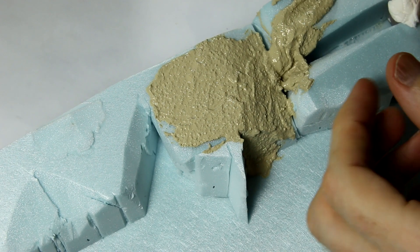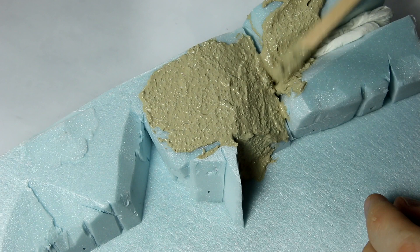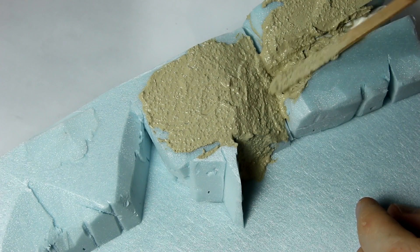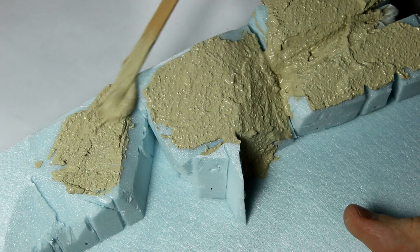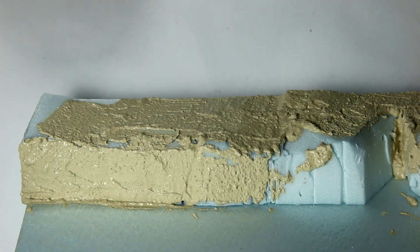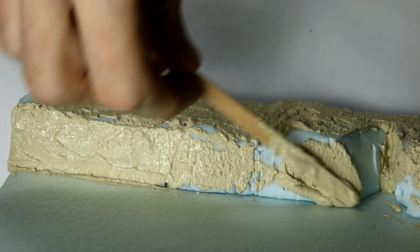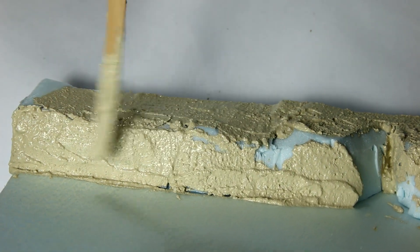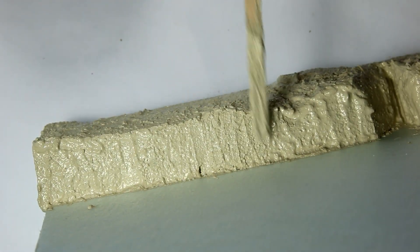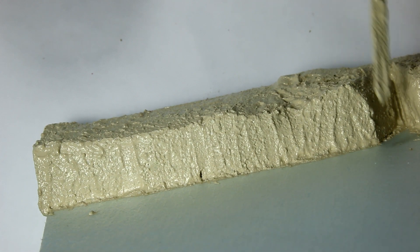I probably should have put some foam in this gap but I forgot, so I'm just going to slide some tissue paper in there to fill it up and use a little bit less material. The thinner the acrylic texture material goes on, the quicker it will dry. At this scale even tiny little bumps are going to represent quite large variations, so I need to keep it quite smooth. Normally spatula marks are best avoided, but for the cliff faces I found that making vertical marks looks quite good because they represent natural cracks in the rock face.